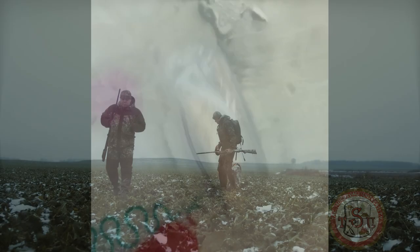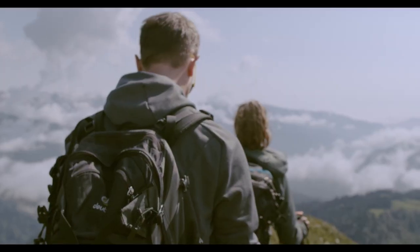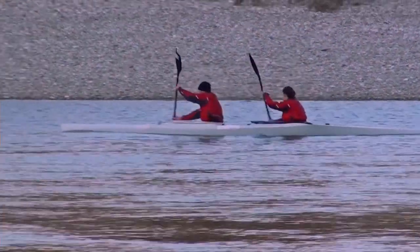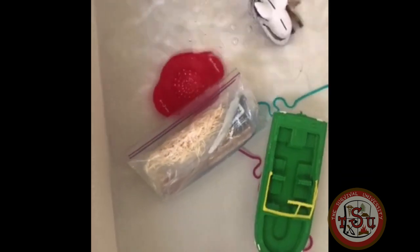One thing that is incredibly important: no matter what you put your kit in, make sure that it is waterproof even under the worst conditions, and make sure that it floats. You could be a hunter that falls in a creek, a hiker, someone who dumps a canoe — whatever it is, remember we are worried about cold and wet. This needs to be a kit that is waterproof and floats no matter what your bag is made out of.